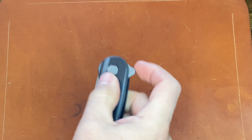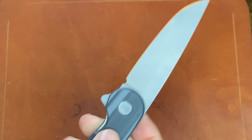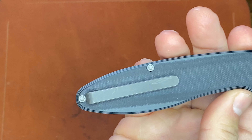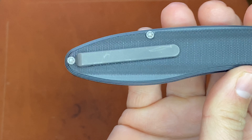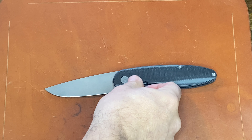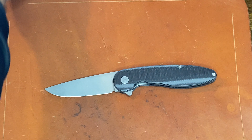Really nice flipper action on that. On version 5, he did update the flipper tab, made it a little bit smaller. And then they changed the pocket clip — it is a pretty basic titanium pocket clip. There's nothing about this knife that's super crazy or different, but it's just a good knife. I've been using it for the last 10 days for everything EDC, and it's held up awesome.